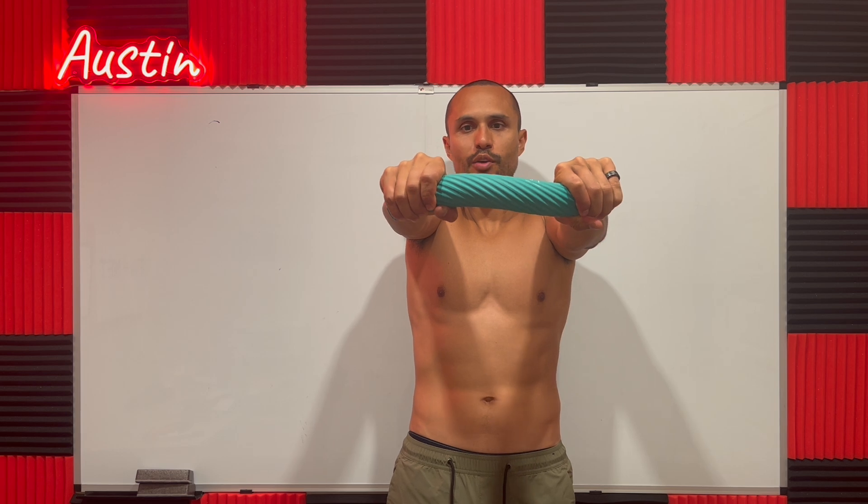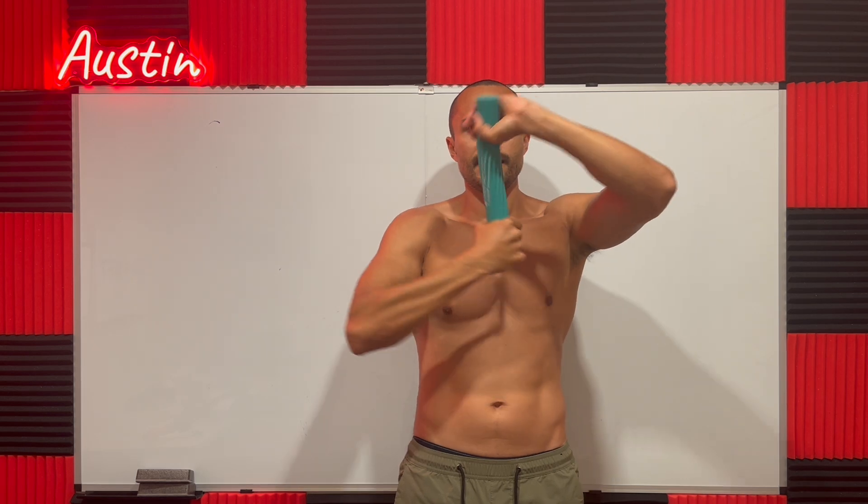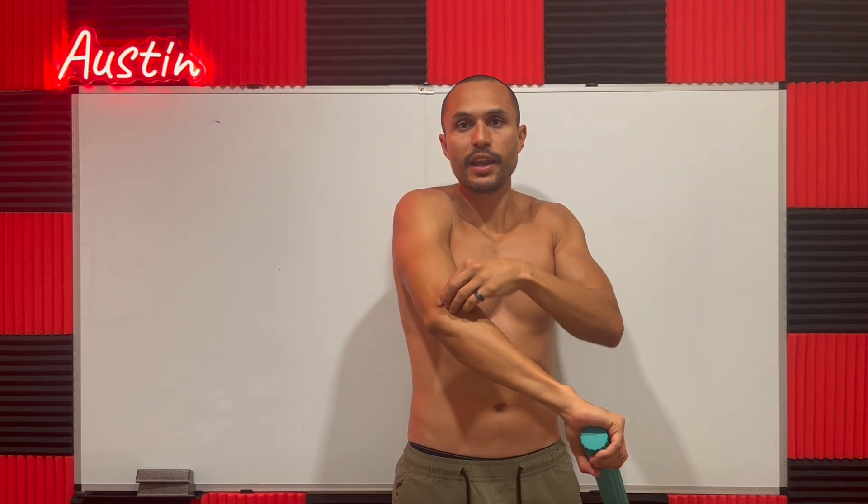What's happening is the band is pulling my wrist towards you. So you do a few reps like that. It's creating tension right here, adding blood and nutrients and kind of strengthening that tendon.